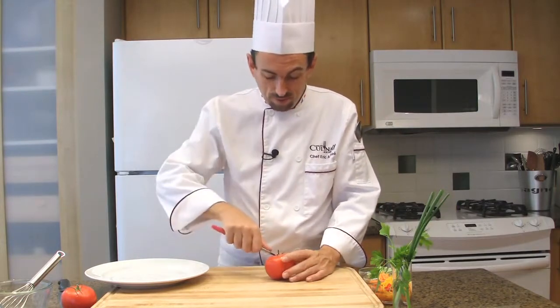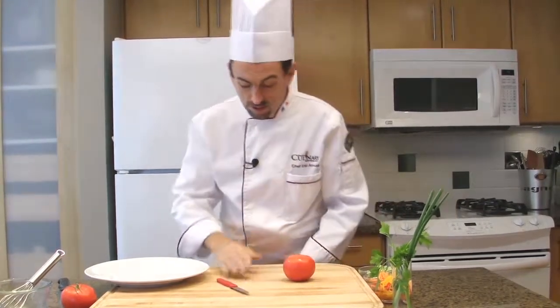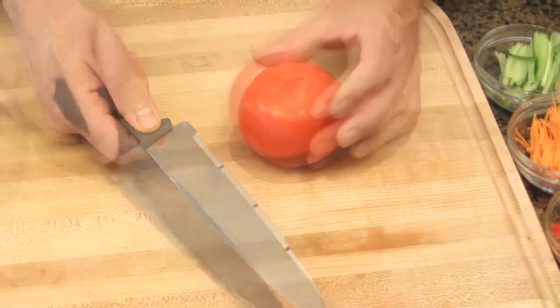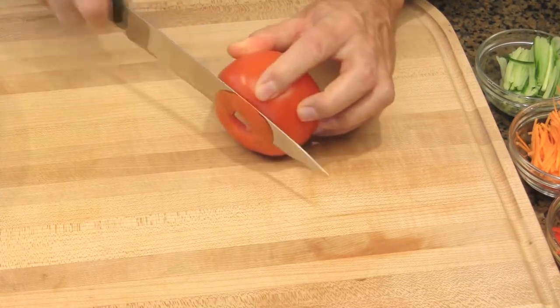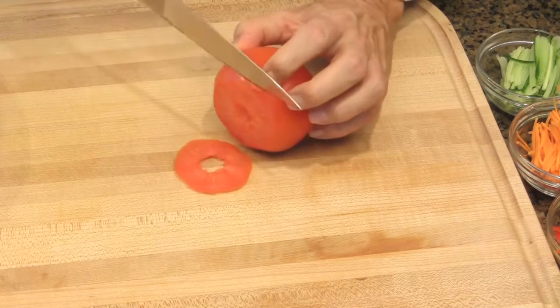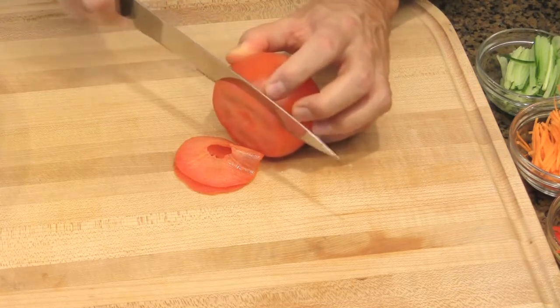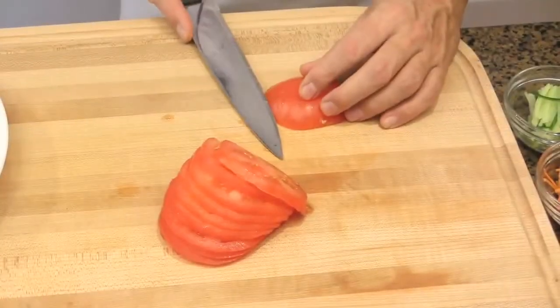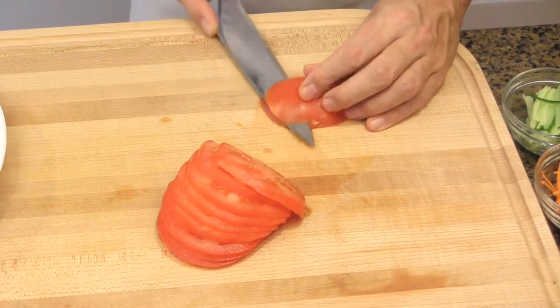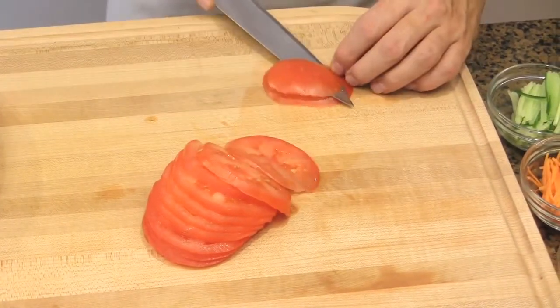Wash your tomato before using it. Then remove the core. Cut your tomato using a serrated knife, placing the core side facing the blade. Then cut your tomato into very thin slices. Make sure your tomatoes are ripe but not overripe — not too soft — because otherwise you will have a hard time cutting them.